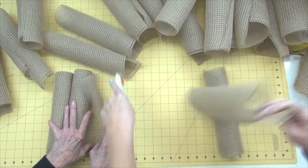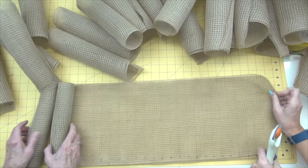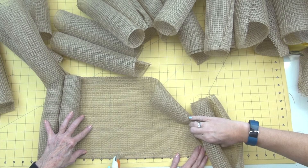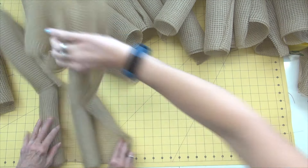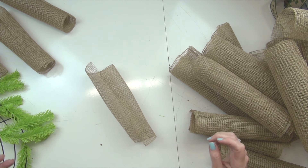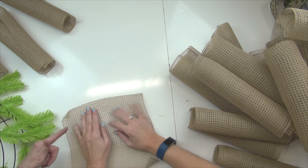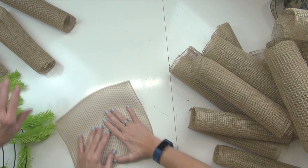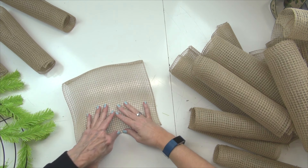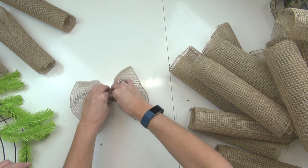I wouldn't recommend using a 21-inch product and splitting it to make your ruffles because of the extra raveling. This particular product doesn't ravel as bad as poly mesh or paper mesh. I'm seeing less raveling with this — I don't know if it's because it has that polyester in it. To make your ruffle, just let the mesh lay down in its natural position, flip it over, and have your selvedge edges to the outside. Then just pinch or gather up through the center to make a ruffle.